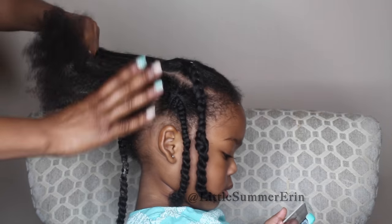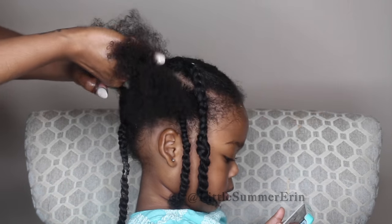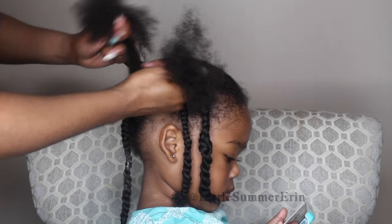In the back, her hair is a little more kinky, so I have to work a little more gently when I get to this part of her hair.